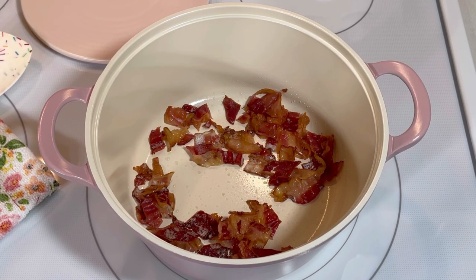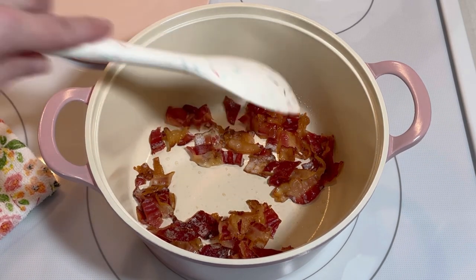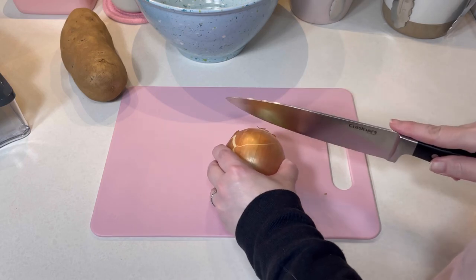The first thing I did was cut up six strips of bacon into small pieces, then I fried it over medium-high heat in the soup pot until it was crispy. This took about 10 minutes. While the bacon was cooking, I diced a small onion.